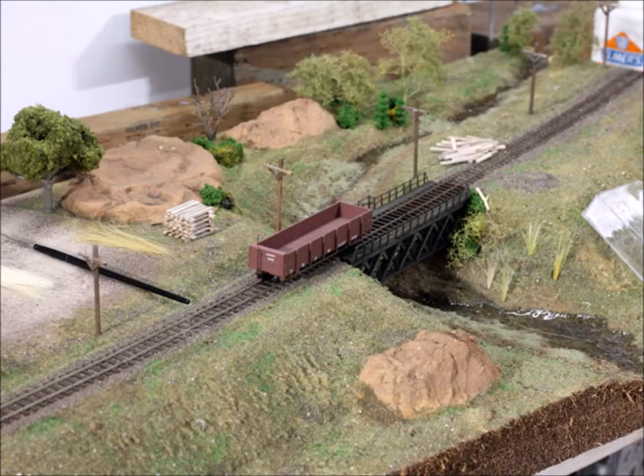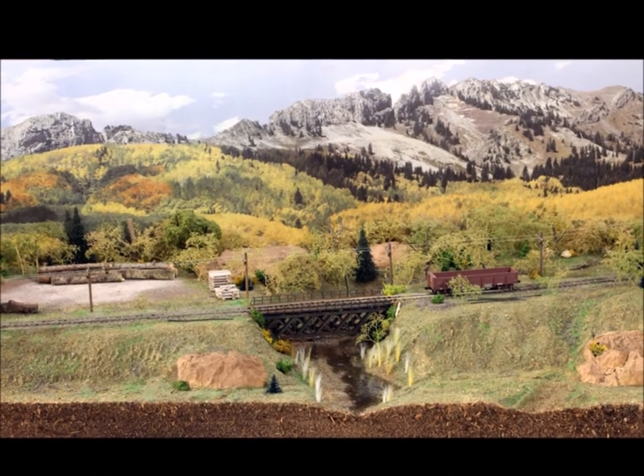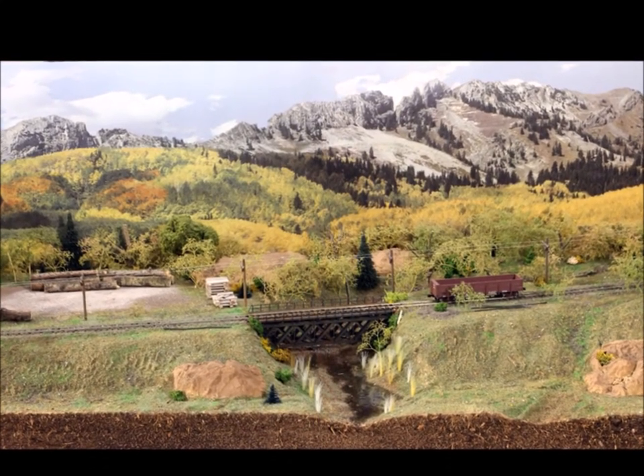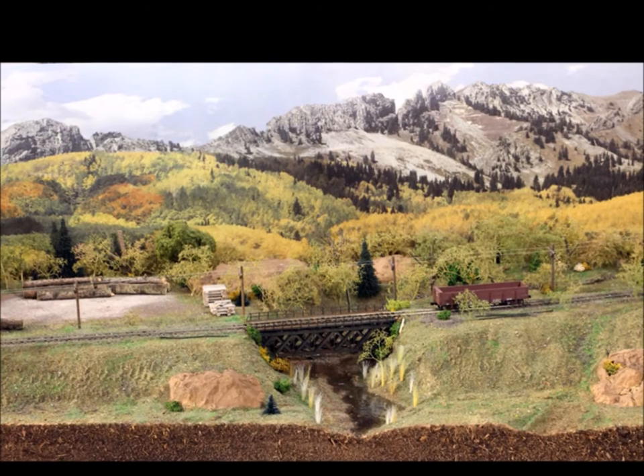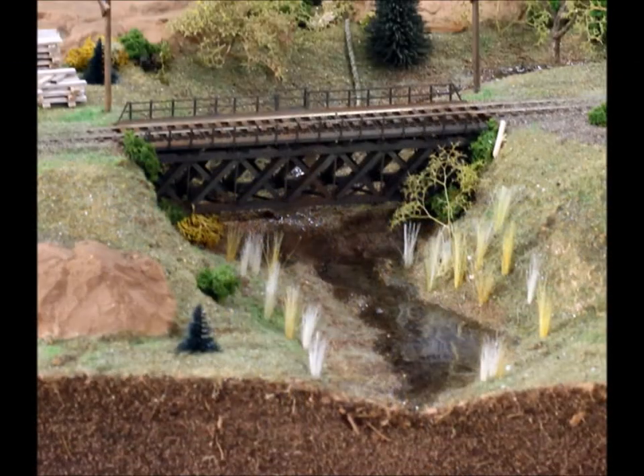Well, here it is — almost ready to go. What do you think? It's almost looking like something, but it needs more. How about a backdrop? A backdrop immediately makes the scene look different. I add backdrops to all of my displays just because it fills it out.